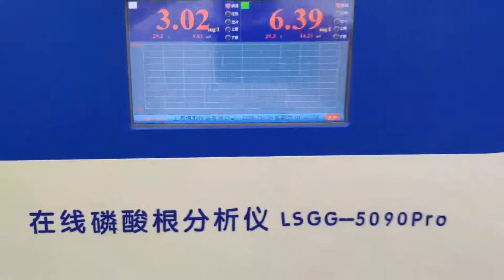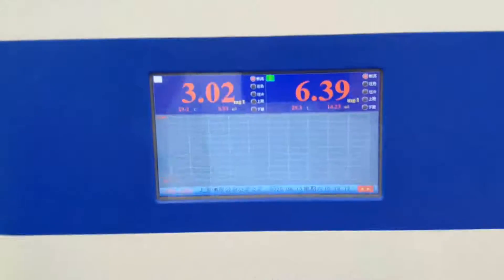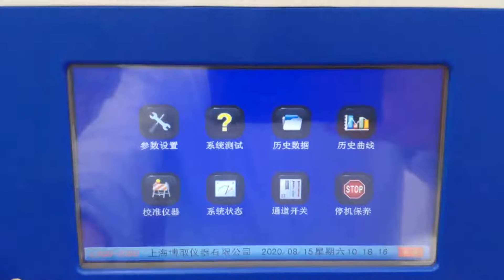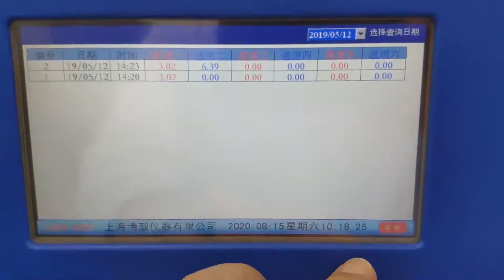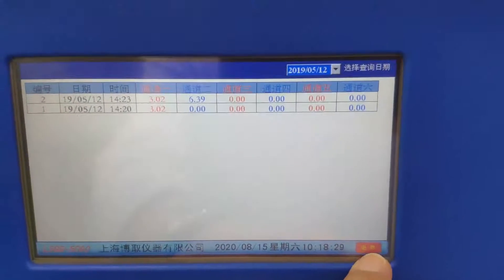It features a touch screen. For foreign countries, we use an English menu.